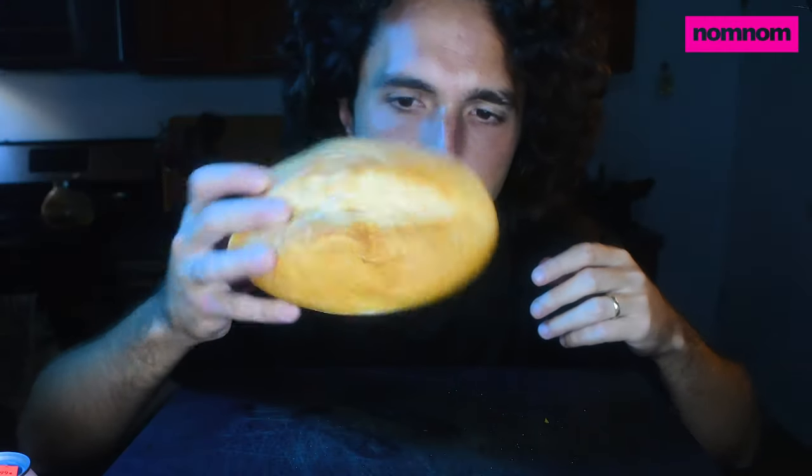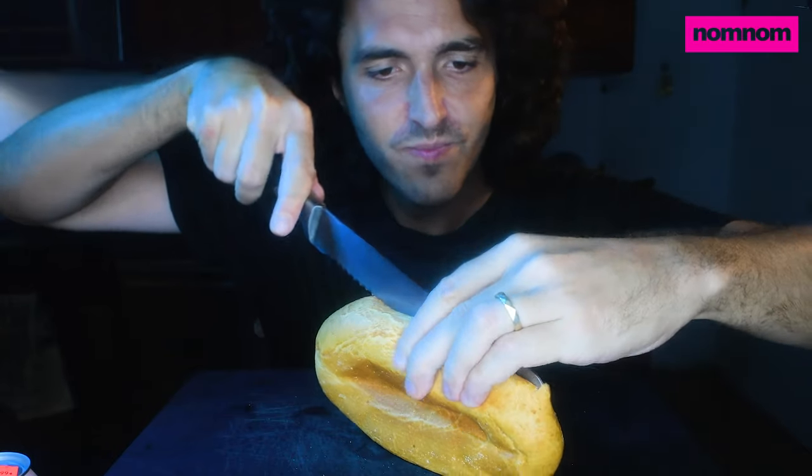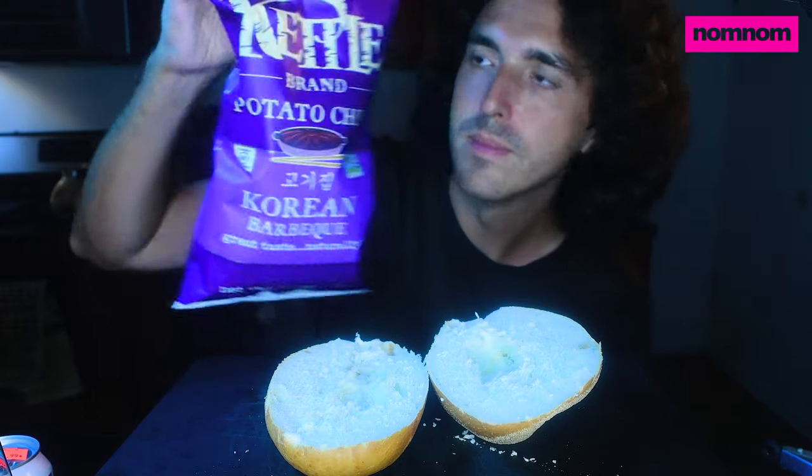Alright, we got our ingredients prepped. Let's make a sandwich. I got these beautiful Portuguese rolls. I don't know what makes them Portuguese — I just know they taste good. And they're four for a dollar, which you can't beat that. It's the perfect size for our pork loin. First things first, we're gonna add some crunch to munch. Kettle potato chips in Korean barbecue flavor — it seems only fitting.